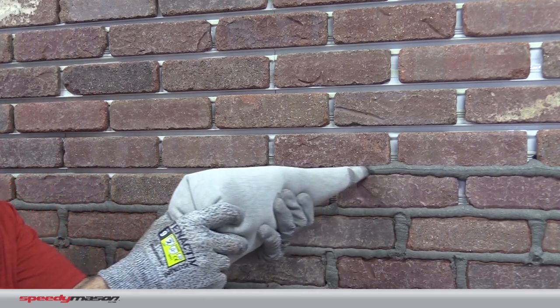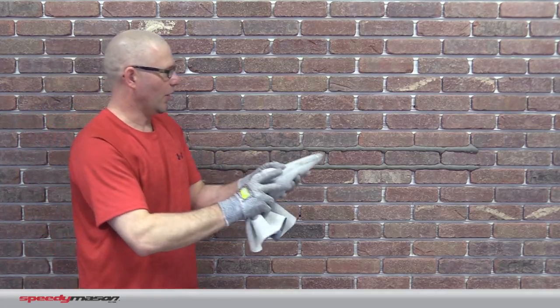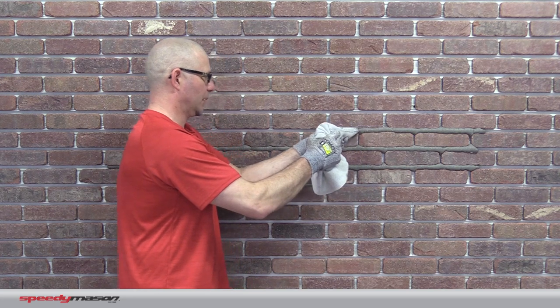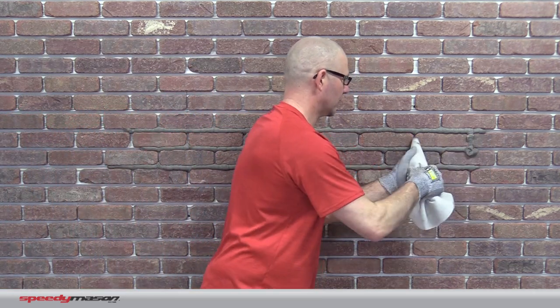I'm twisting the back of that bag as I apply pressure with my front hand. Continue to twist and keep pressure on. I want to make sure that I put just a little bit more mortar in, just so close beyond the face of the brick. After I do a few bed joints, come back and get the head.